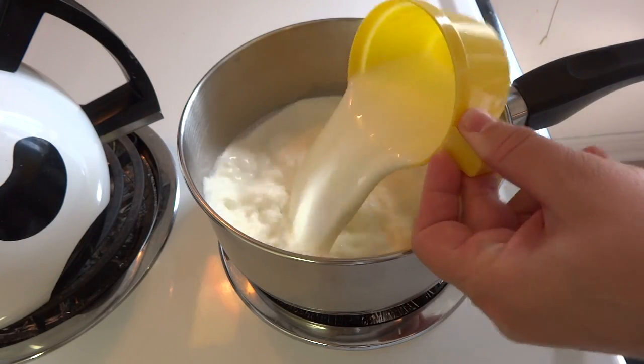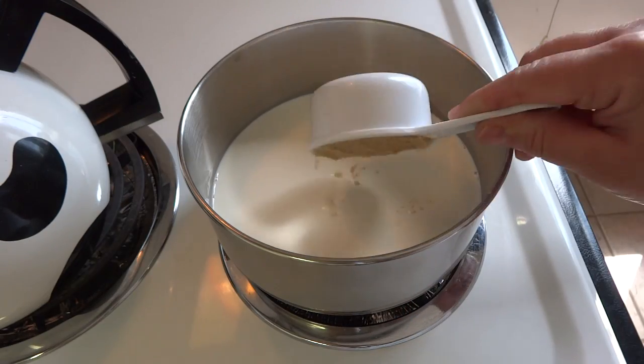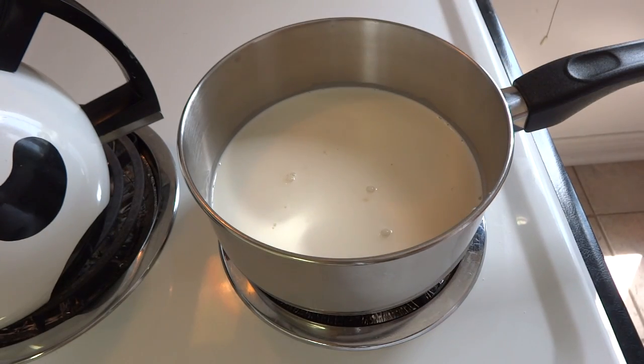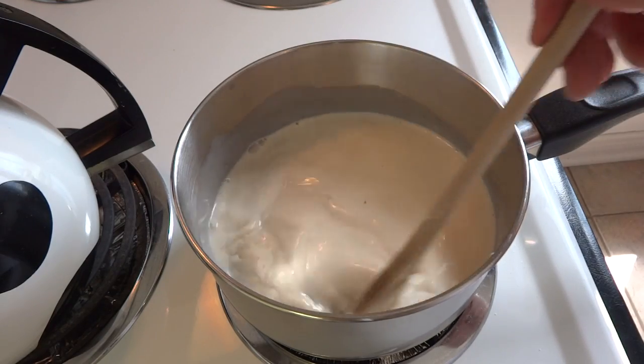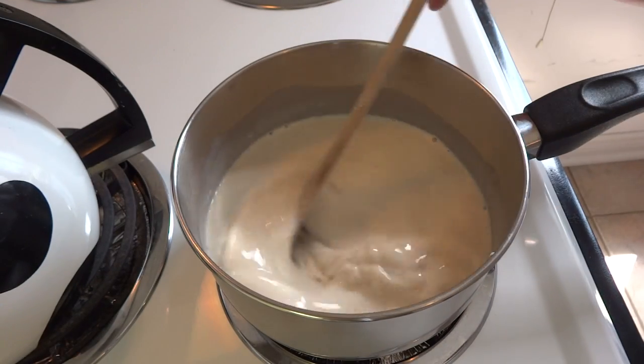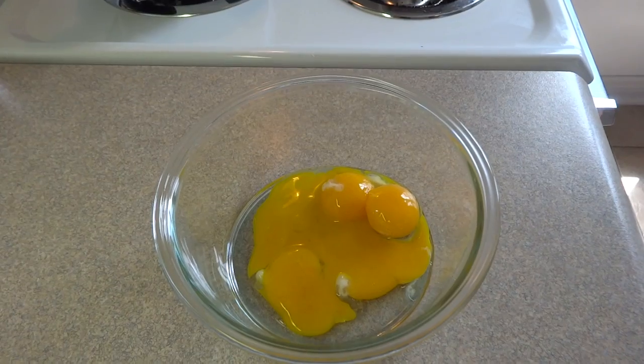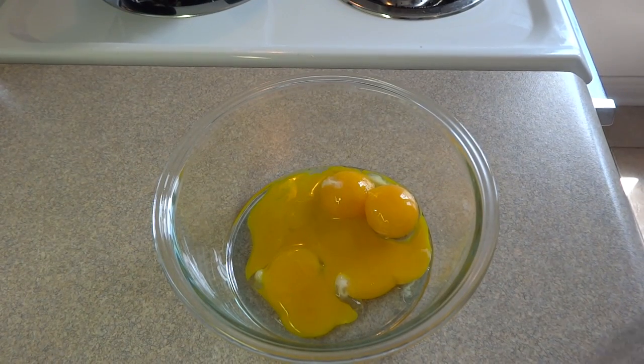Then add one cup of milk — I'm using two percent milk but you could use whole milk as well — and one half cup of brown sugar and a pinch of salt. Cook that over medium heat, stirring occasionally, until it begins to steam and the sugar is dissolved, and then set it aside.